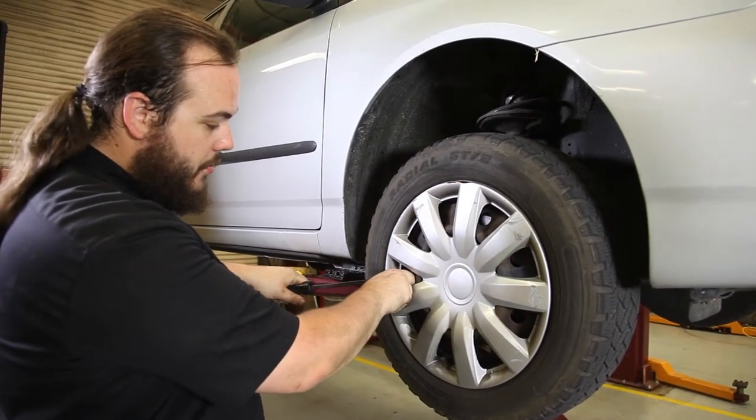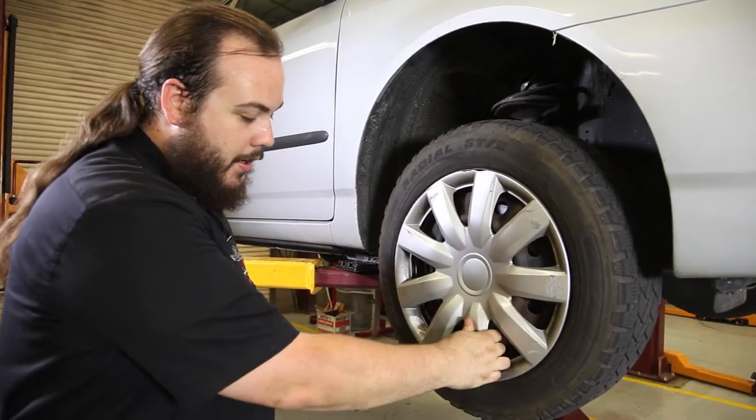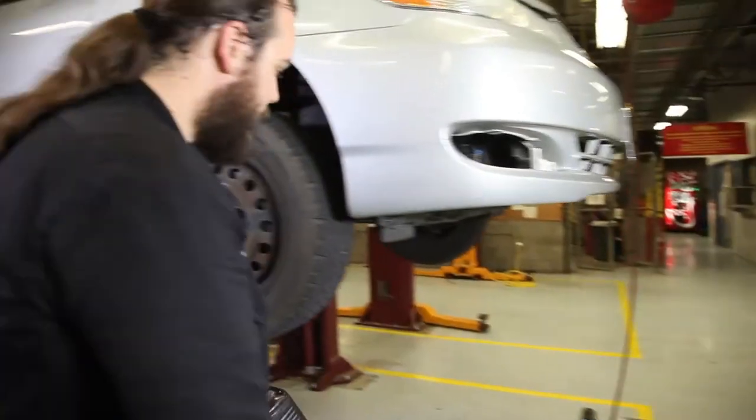Using gentle force, we're going to use our pry bar to go all the way around, gently prying it up until it pops off. The lug nuts should be 21mm on this one, so we'll go ahead and use our impact gun to take those off.